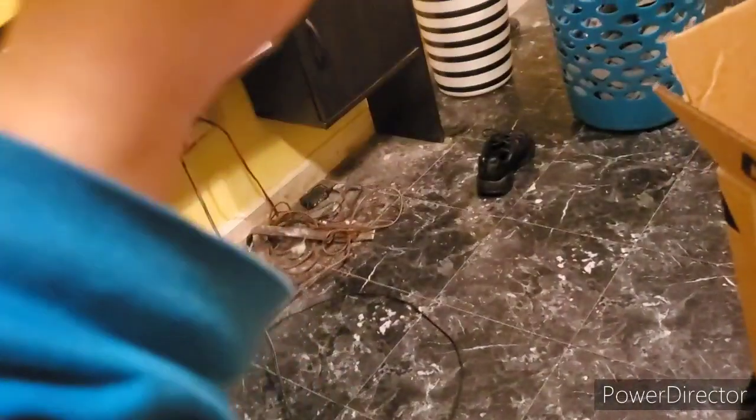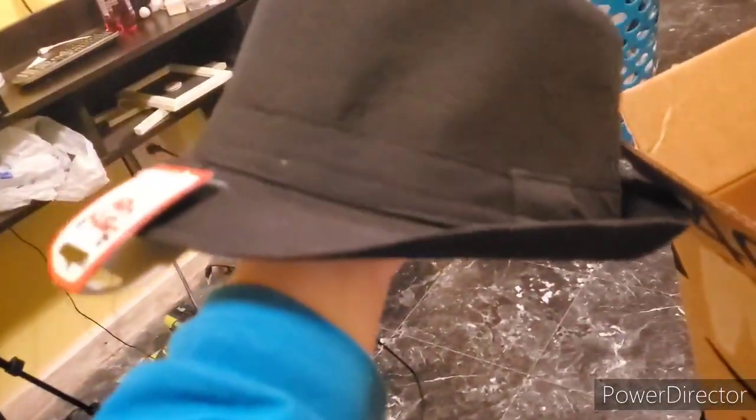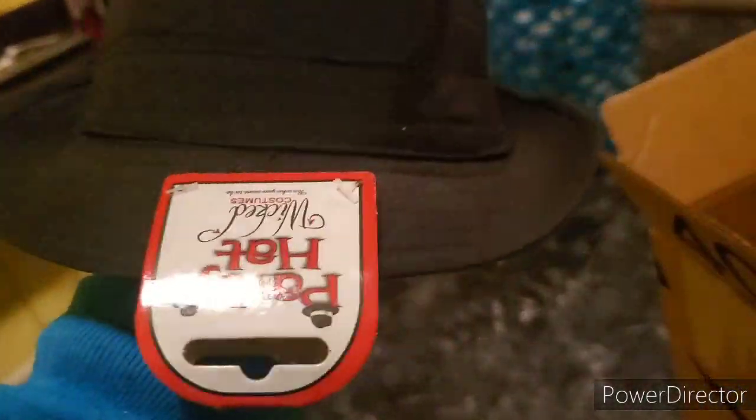This is a black fedora. I bought it for my mafia cosplay and I thought it would be really cool. It's got a tag on it that says 'party hat' but it's for costumes, so it's a pretty cool hat. You'll be seeing a lot of this on TikTok — thanks for that suggestion, Amazon.